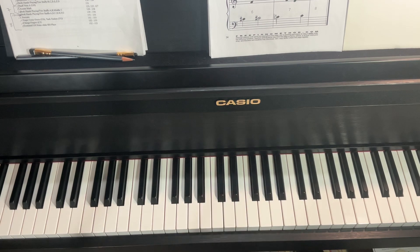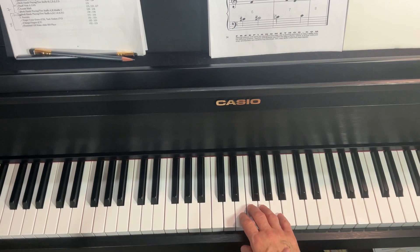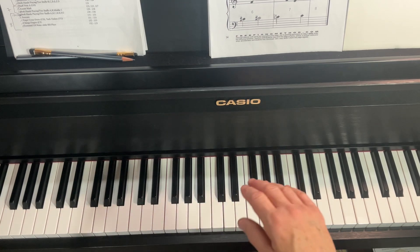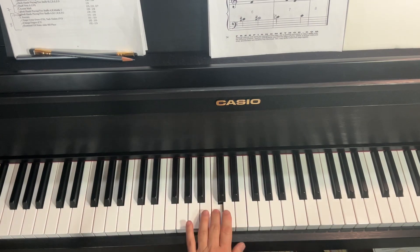Almost this whole piece can be played with the relaxed arm drop. And it's really only here that you have to do an arm weight transfer, where you're letting the arm behind finger three sort of align behind finger two to have an even tone there. But for the rest of it, you're just doing relaxed arm drop.